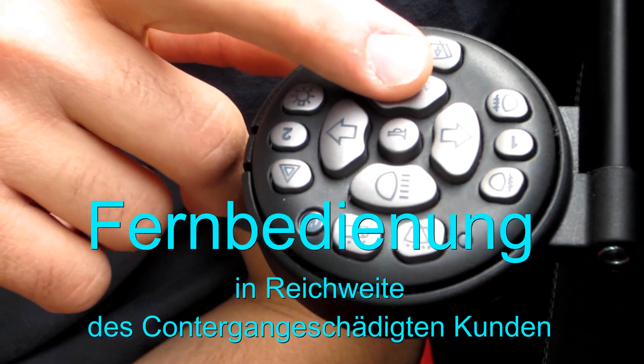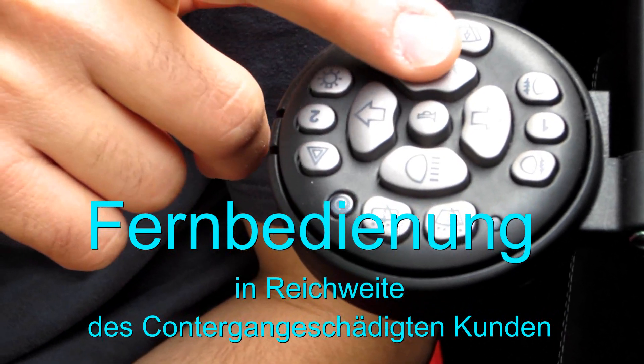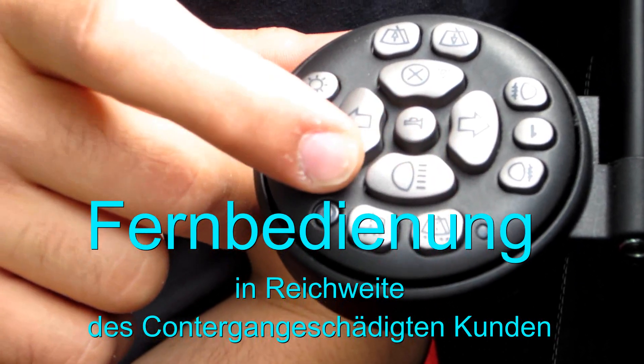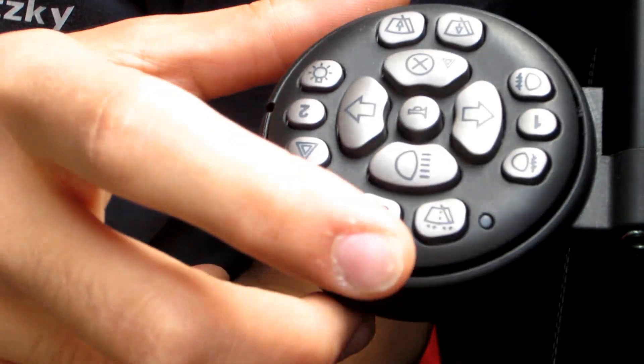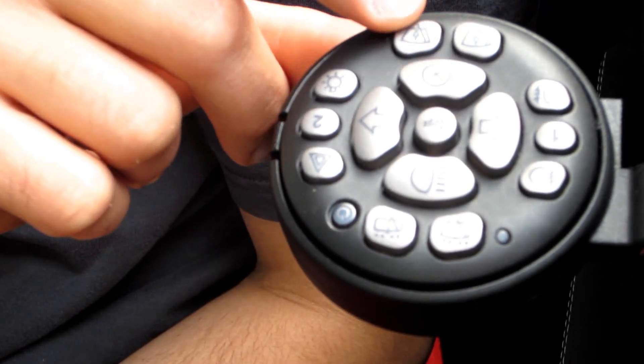Finger to the right, finger to the left — Fernlicht. Hupe. Nischer function, ok. Nisch spritzen, please. Schneller. Langsamer.